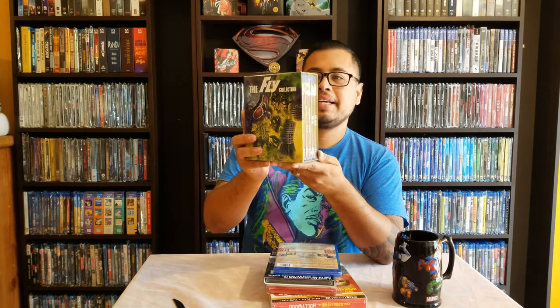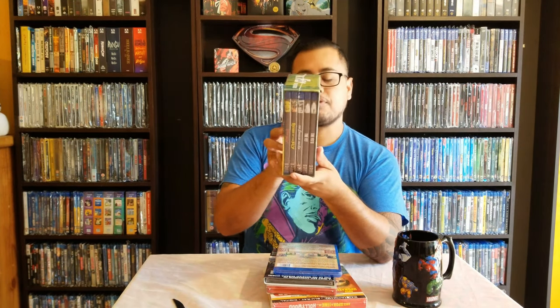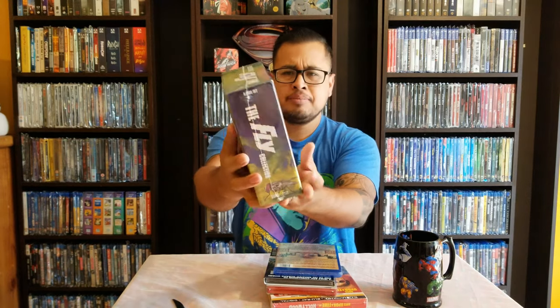Hello and welcome to a new video. Today we are doing a somewhat big unboxing haul so let's get to it without further delay. We got the Fly Collection — this is from Scream Factory and this brings five movies.